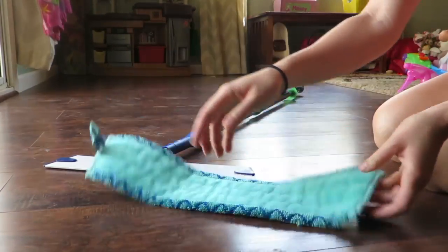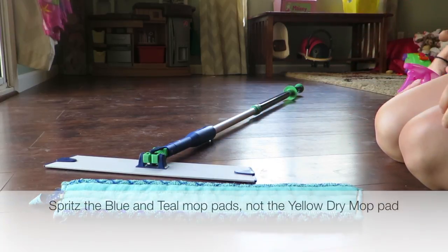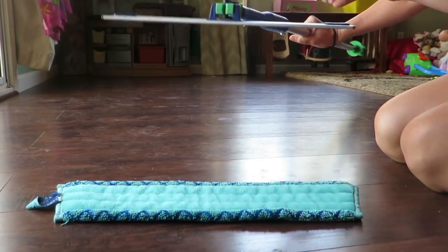I just got these wet in the sink and I wrung them out really, really well. You can also just spritz the dry pad with some water or spray it right on the floor and mop away.